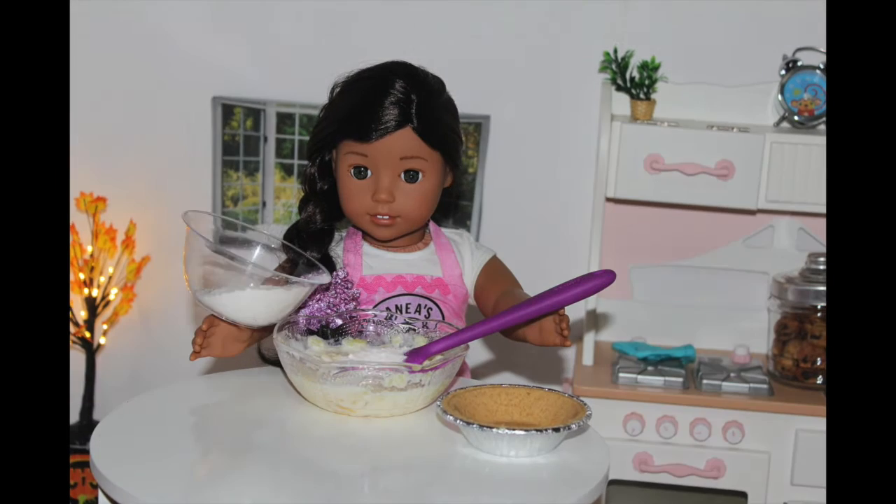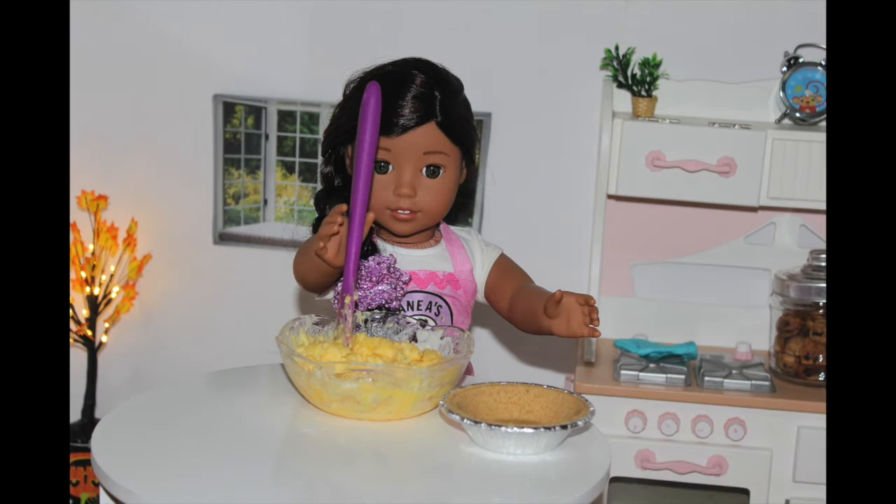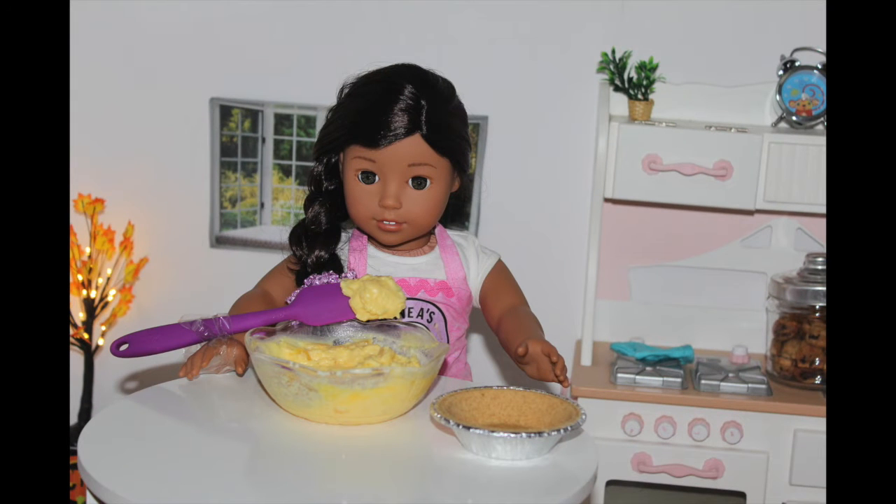Then take two boxes of vanilla pudding powder mix. Every can of pineapple equals two boxes of pudding mix. Finally, mix the mixture until it's totally combined. As you can see, our mixture looks like pineapple pudding.